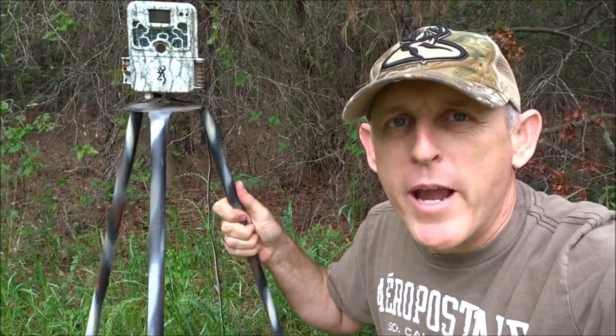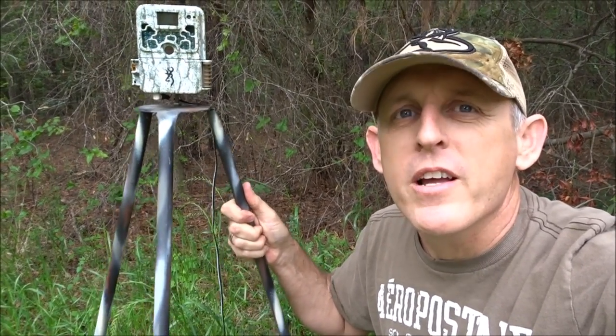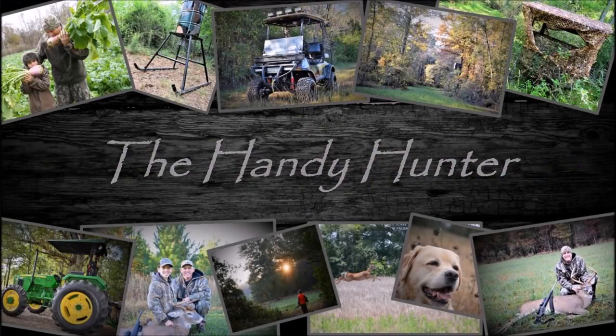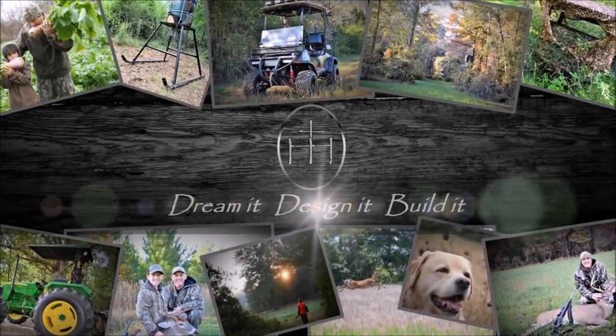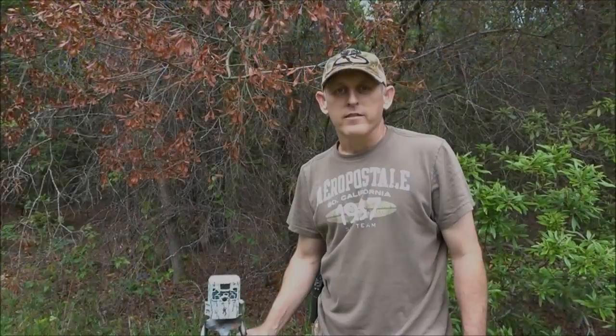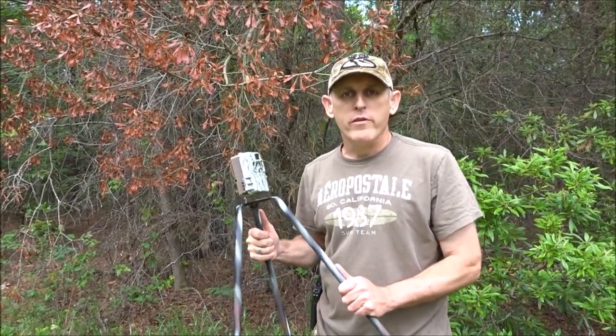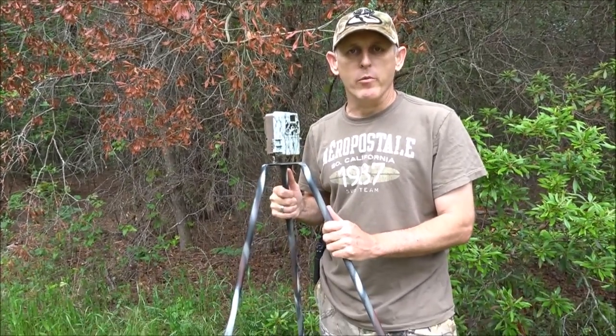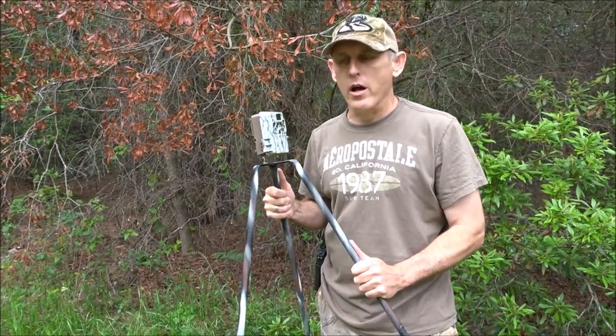Welcome to the Handy Hunter. Trail camera tripods for less than $4? Stay tuned, I'll show you how to make them. I wanted to do a quick video teaching you how to make tripods for your trail cameras for basically less than $4.